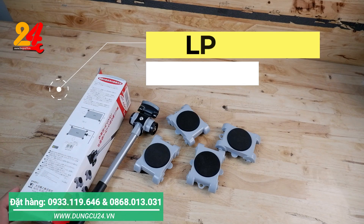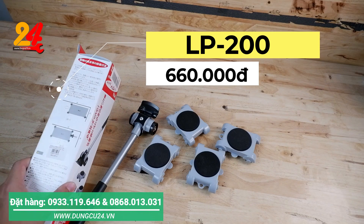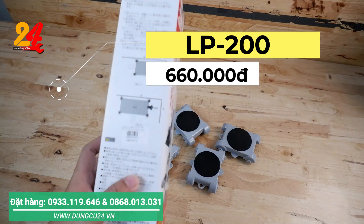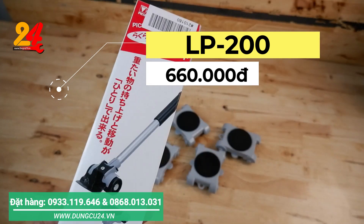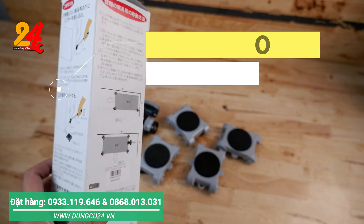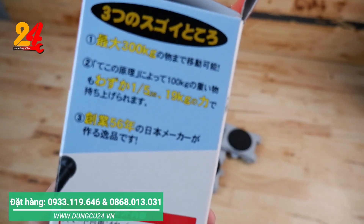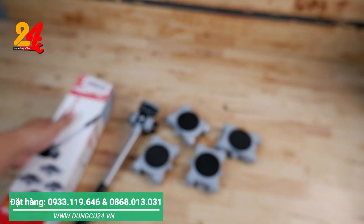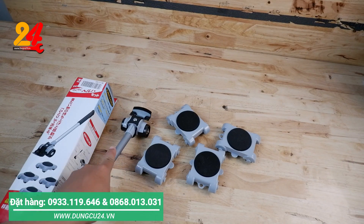Đây là của hãng Biscate. Cái mã đặt hàng của nó là LB gạch 200. Anh em cứ nhắn vào, mình sẽ để ngay trang màn hình. Giá của nó ở đây là 660 ngàn một bộ như thế này, và giá này là giá chưa có phí vận chuyển. Được sản xuất 100% tại Nhật. Một cái thương hiệu, một cái công ty có tuổi đời từ 56 năm sản xuất cái sản phẩm này. Chất lượng rất là tốt, anh em không thể nào so sánh với sản phẩm mà ngoài chợ đâu. Bánh xe là hàng xịn.